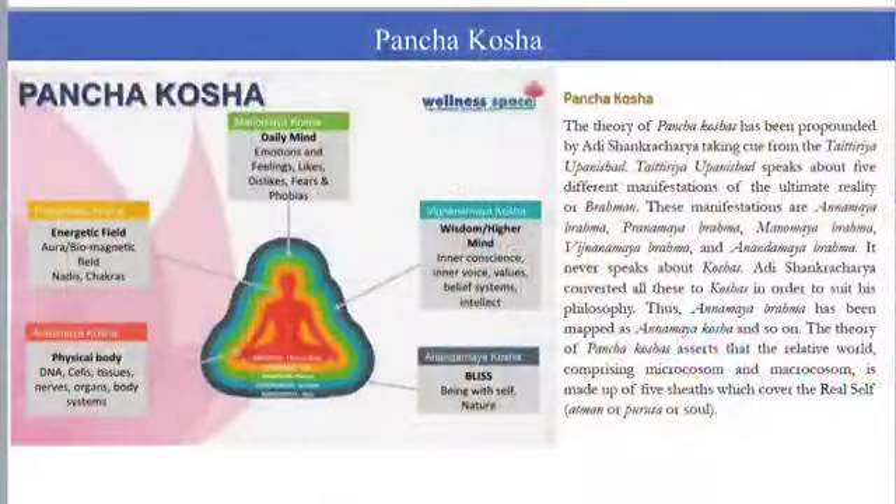You will understand Panchakosha theory, which is a very important theory based on the Taitiriya Upanishad from Yajur Veda. Panchakosha theory talks about five layers of our body: Annamayakosha, the physical body; Pranamayakosha, the energetic field.